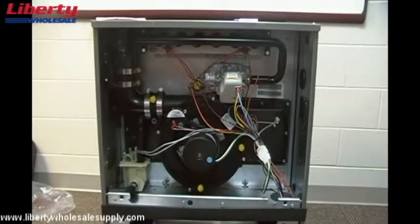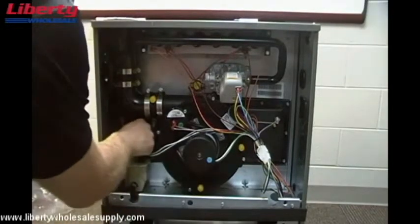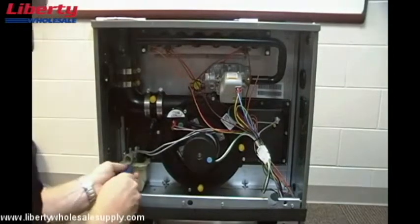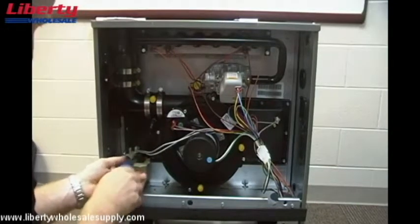First thing we're going to do is disconnect our hoses — I already had this one disconnected. We'll disconnect this one from the collector box and remove the two screws holding the condensate trap into place.